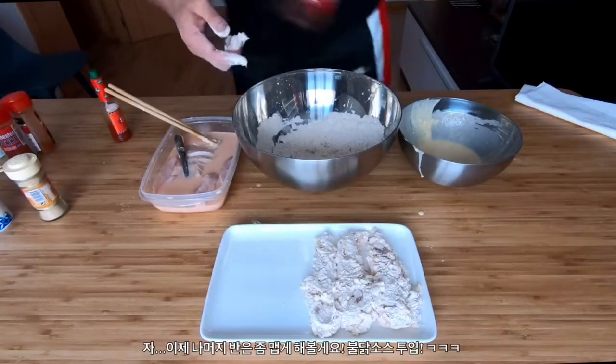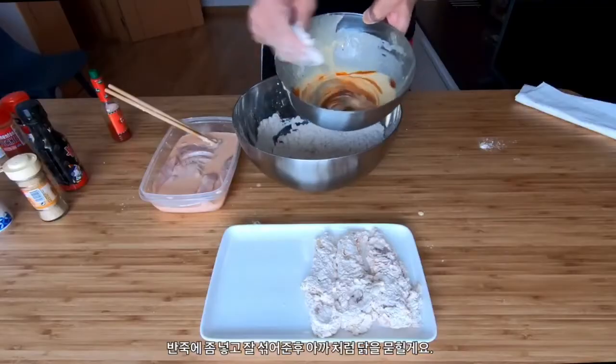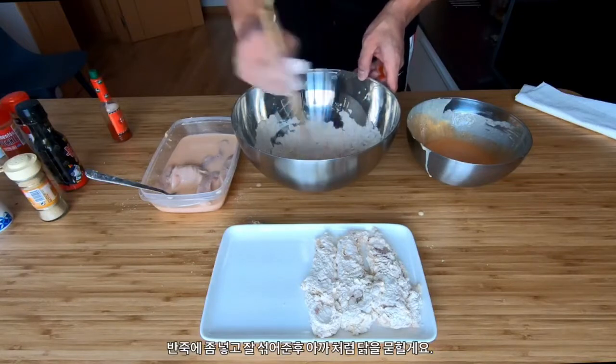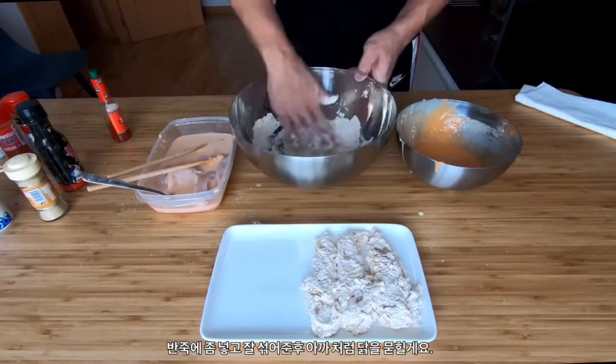For the last few pieces, I'm gonna try something. I like spicy fried chicken, so let me add some bulldog sauce to the batter and see what happens. Mix it in well and continue with the process — same as before, except hotter.